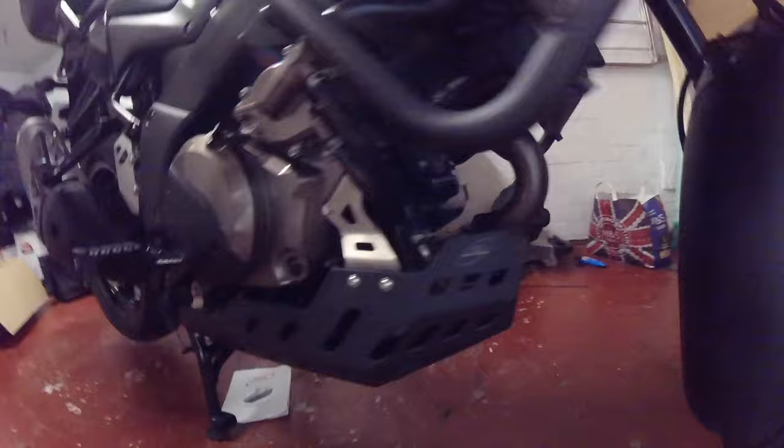There you go - engine bars, Puig, skid plate. Looks nice, isn't it? Let's just assess the bike now.